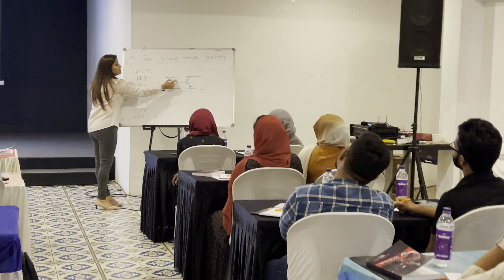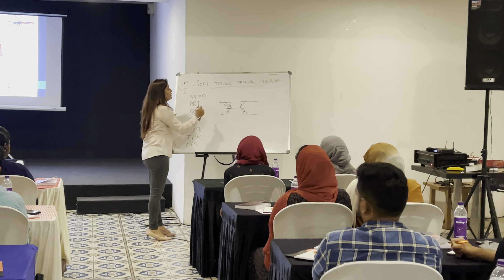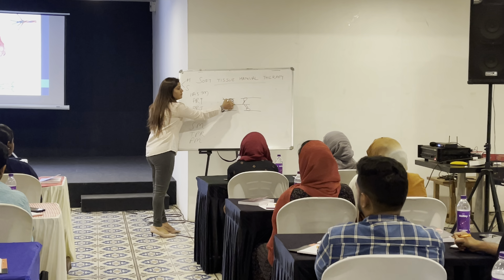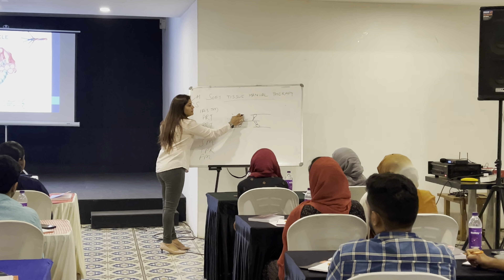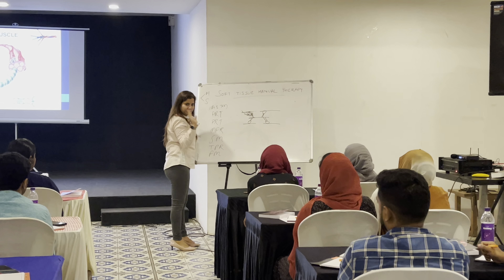So this is actin, this is myosin head, and this is myosin. Now this will attach here, propel this further, then again detach here, to a new binding site it will cock again, then again go further. That is normal, which we discussed.